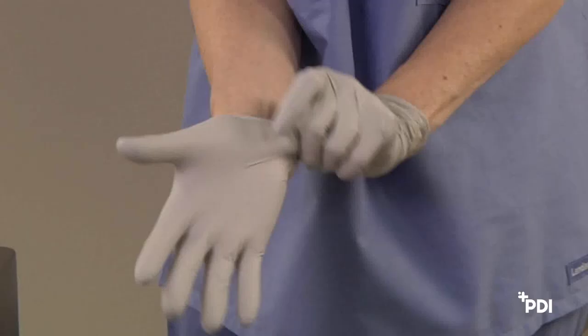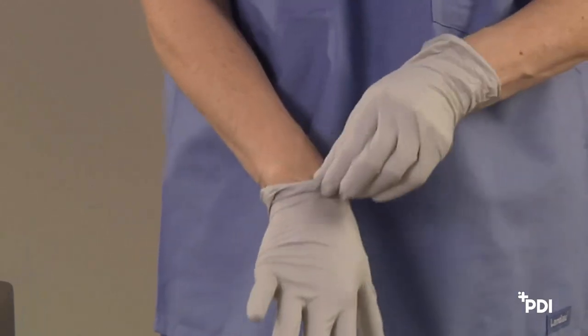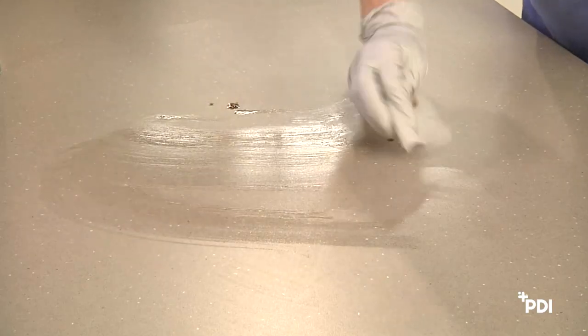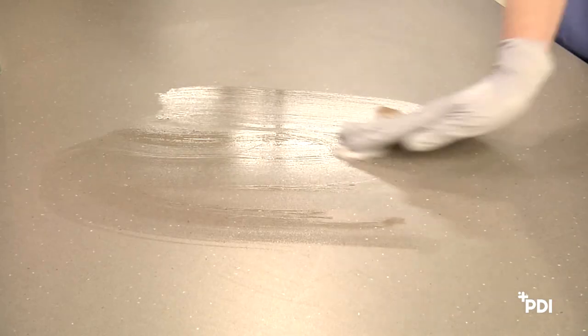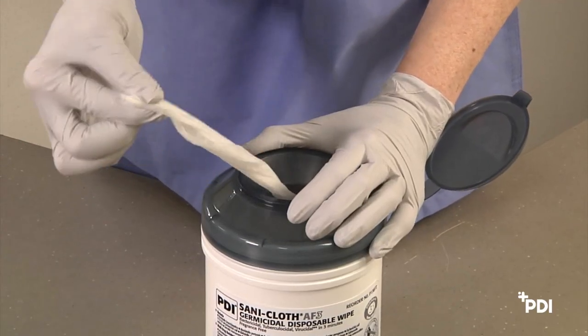When using SantaCloth AF3 germicidal disposable wipes to clean and disinfect blood and bodily fluids, be sure to wear gloves and other personal protective equipment as appropriate, and always dispense wipes through the canister lid.